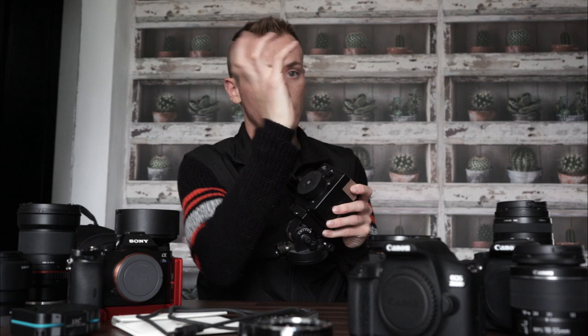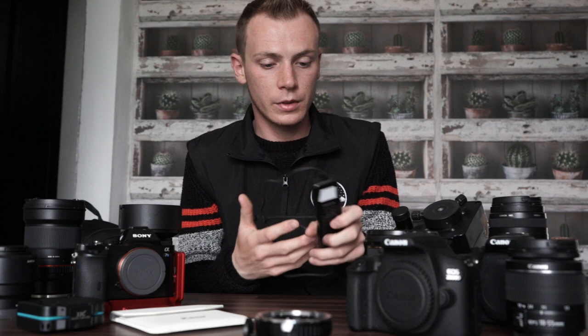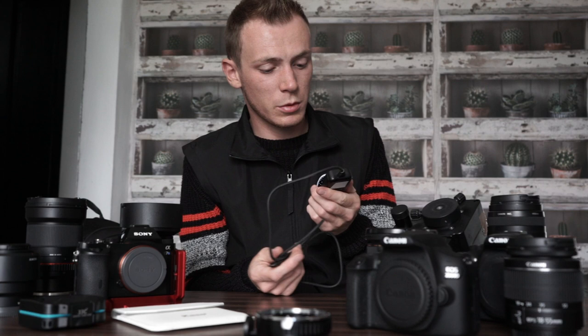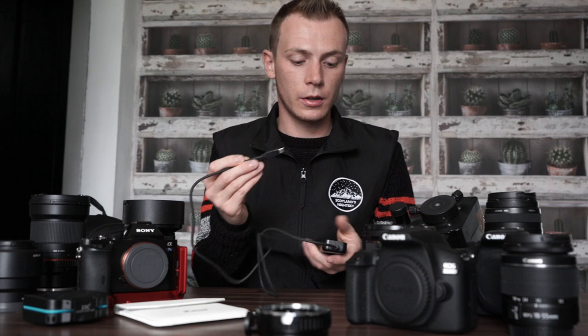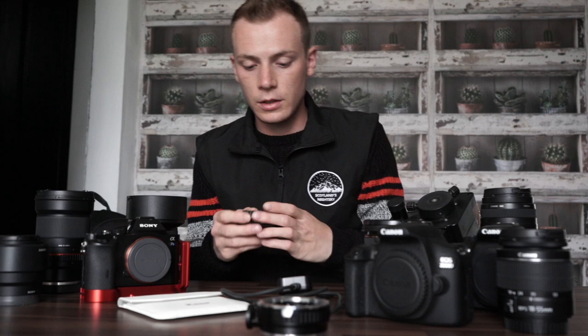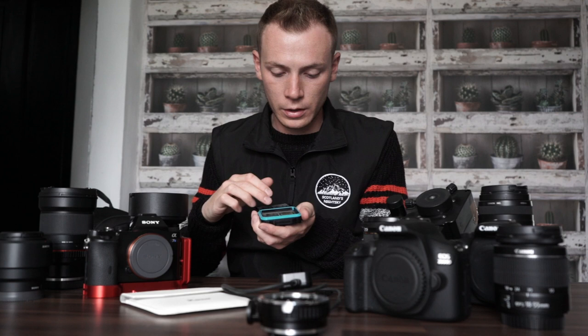For the intervalometer I use a Flossy intervalometer — bog standard, off Amazon, about £20. It connects into the side of the camera and you can control the camera from the small screen. I've got one for the Sony and two for the Canon for time-lapses — that's what I used up in Iceland. For SD cards I use SanDisk Extreme 32GB or 64GB — I normally have four on the go.